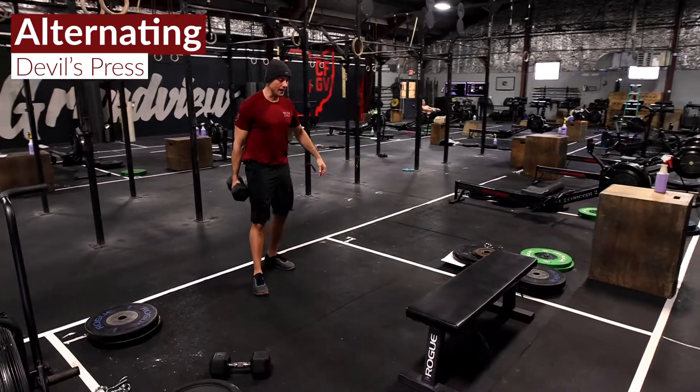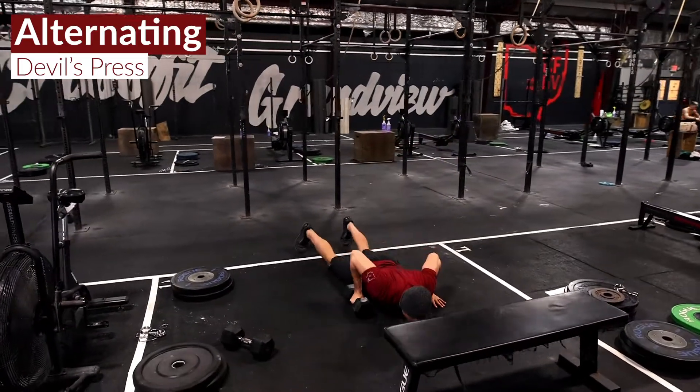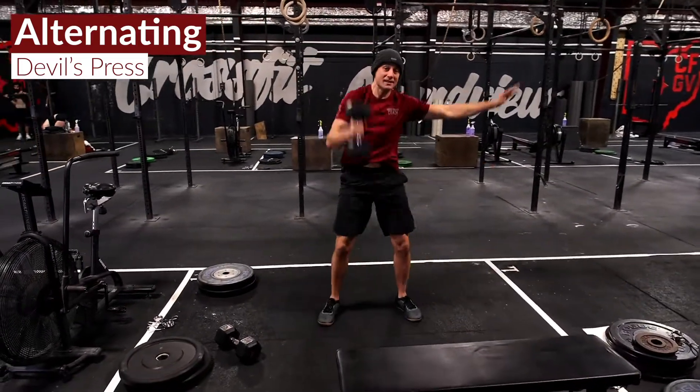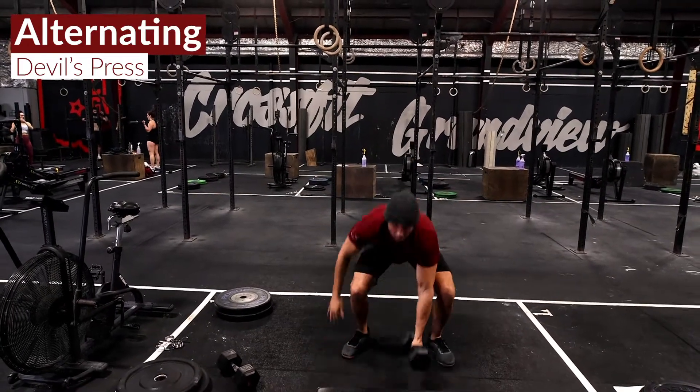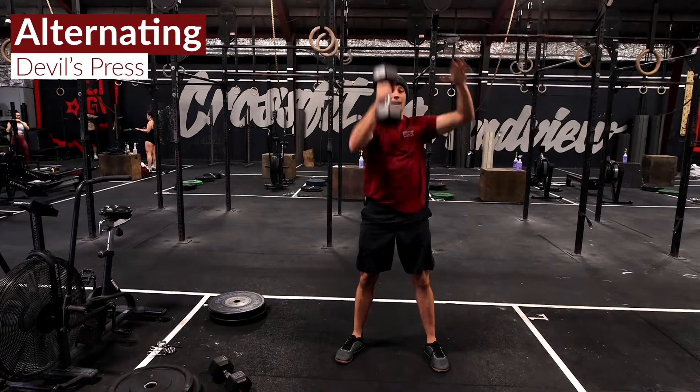For the devil press, we're going to drop down to the deck with that dumbbell, snap up, snatch the dumbbell, switch hands, and then snatch that dumbbell on the other side.